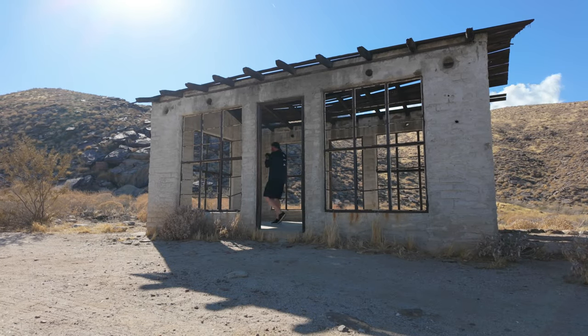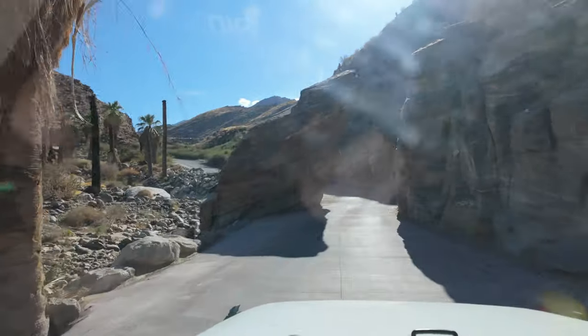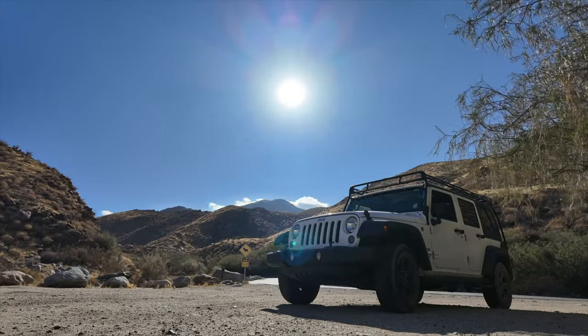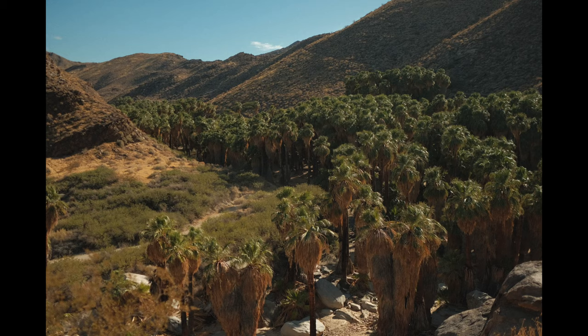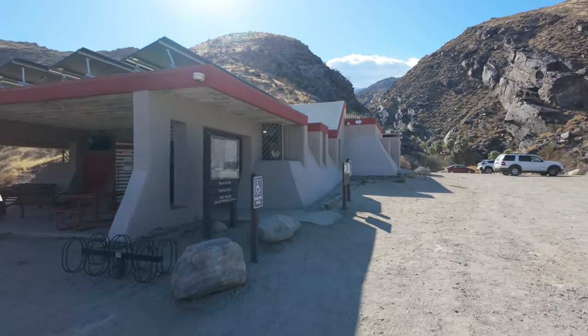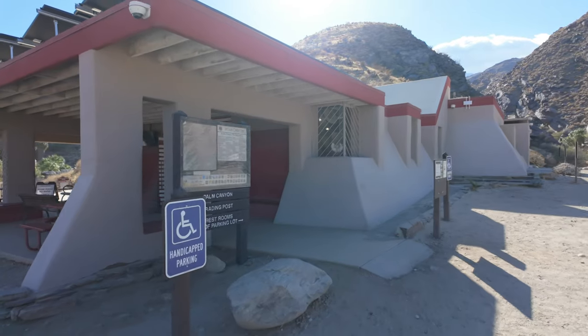There's this crazy passage — there's nobody on the other side, so this is all me. Indian Canyons — there they are. Just exploring. There's the visitor center, trading post.